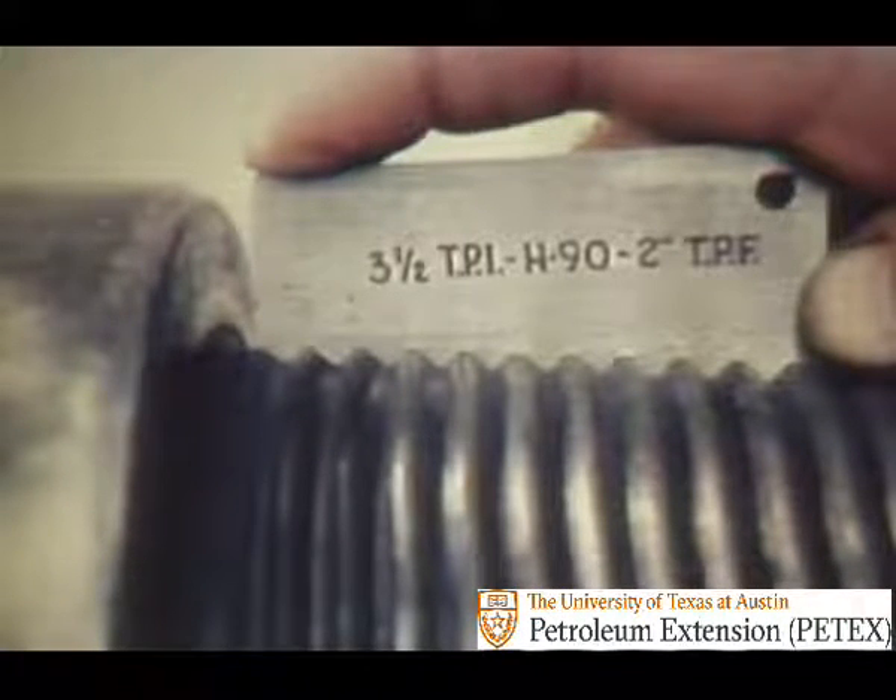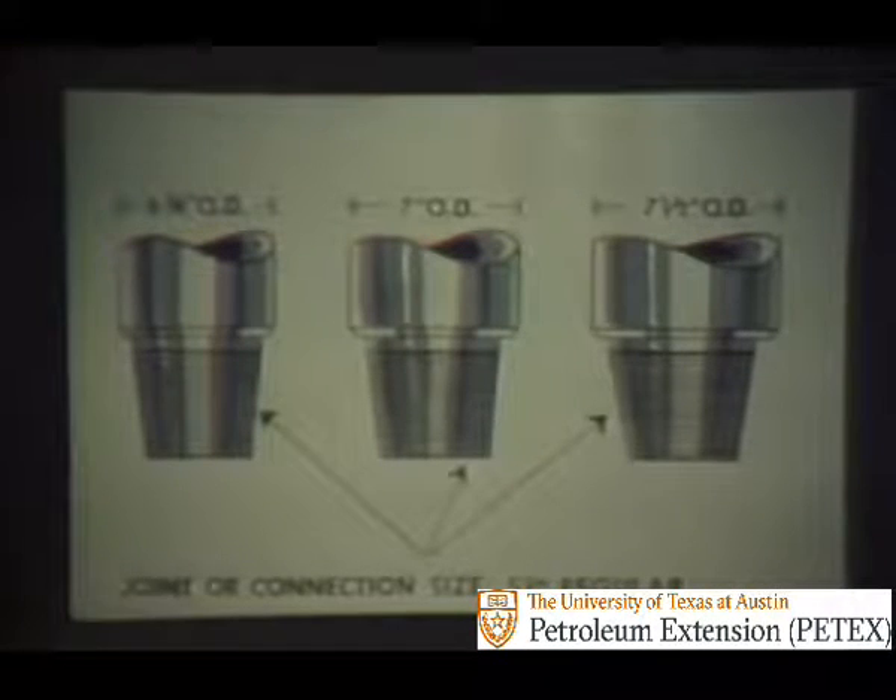Thread taper is usually expressed as so many inches reduction of diameter per foot of length. Joint strength also depends on the relative strengths of its pin, box, and shoulders. The size of a connection on a drill collar is different from the outside diameter of the collar. In fact, the same size connection may be used with several different outside diameter collars within a limited range.